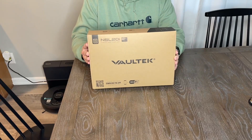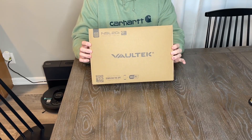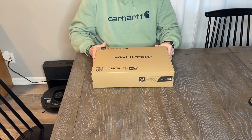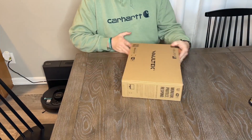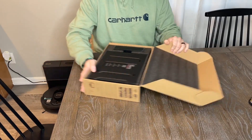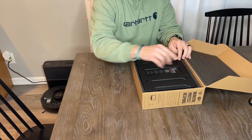I wanted to hop on here and do a quick unboxing on this Vaultek Slider Series. Super excited about this. I'm going to put it on a nightstand. They have an app that I have used in the past, which is super nice.